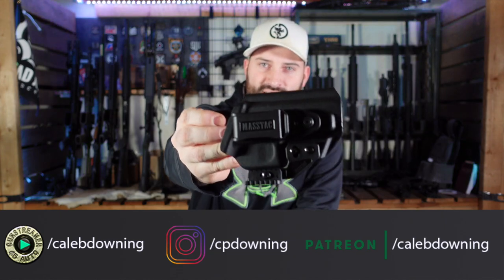Today we're going to talk about this holster from Masstac, M-A-S-S-T-A-C. Let's talk about it.